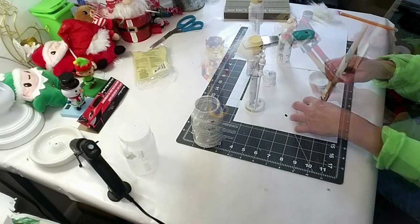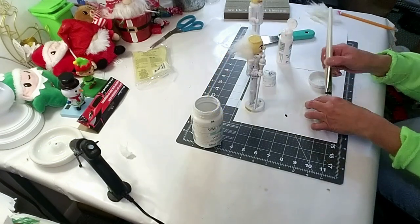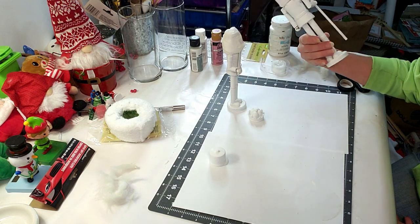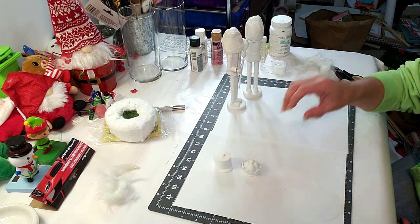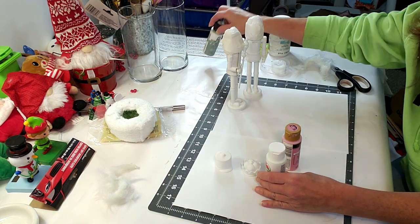I'm using white Waverly chalk paint and painting both nutcrackers — it took about three coats. Once dry, I'll start the detail painting using colors called Pretty Pink and Sage, along with Apple Barrel white.